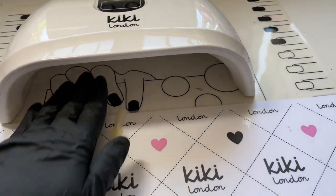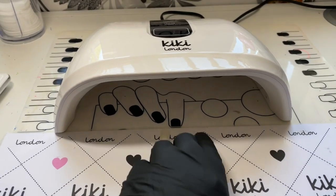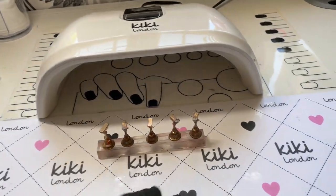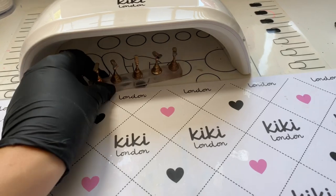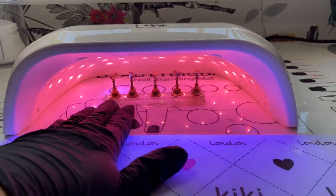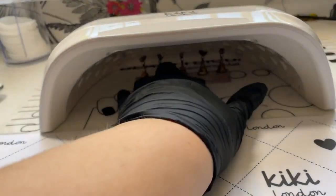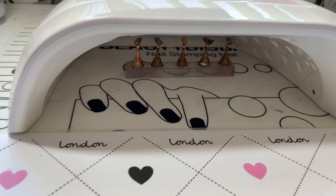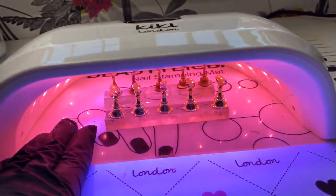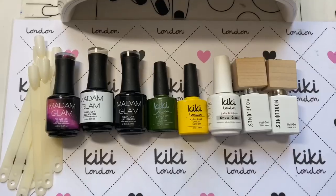I'm going to learn from this experience — I've put an old lamp underneath so if anything gets cured to it I'm not bothered. I'll be removing the base whenever I'm doing pop sticks. With the nail tip stand, in my old lamp I had to remove one and could only cure four at a time, but this one has more than enough space to cover everything. You might even be able to fit two nail tip stands in depending on the size of the fakes you're using.